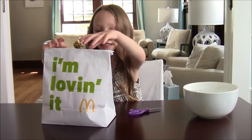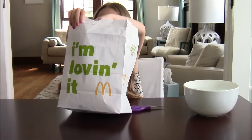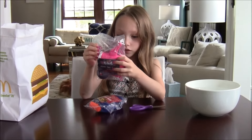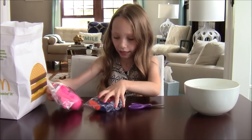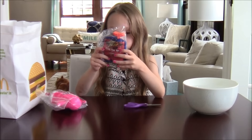So let's start opening them. We have toy number 3 which is the Nerf Rebel Ball Launcher, and also we have Nerf Water Squirter.